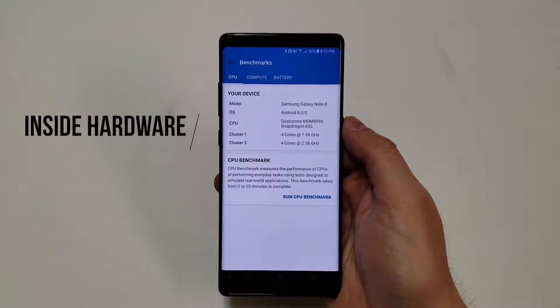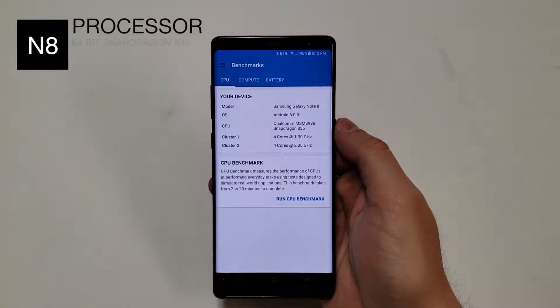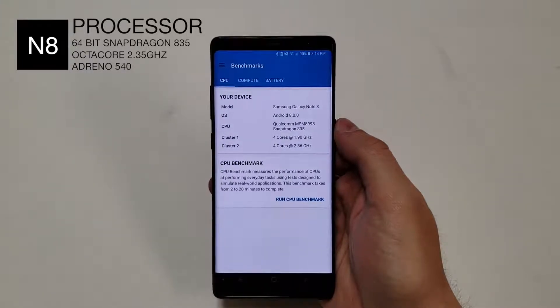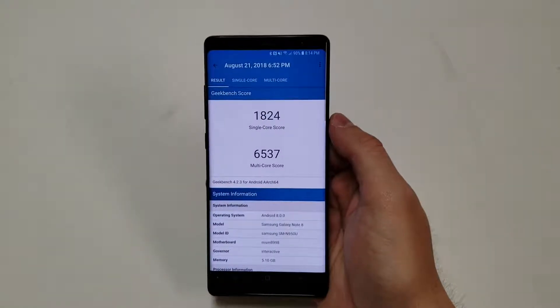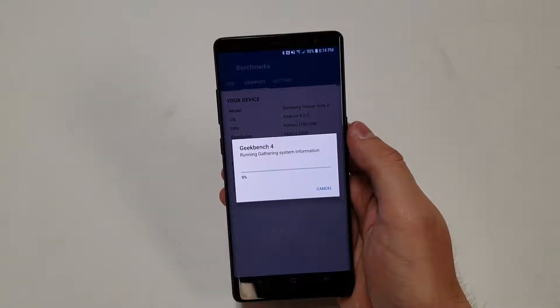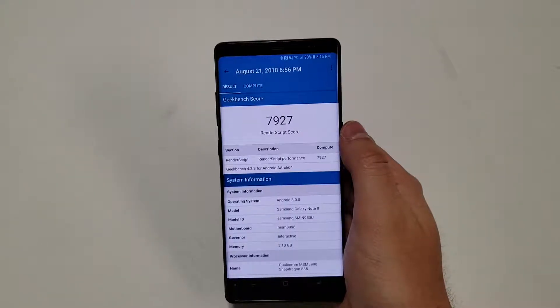Moving on to the inside hardware, starting with the processor. The processor is a 64-bit Qualcomm Snapdragon 835 chip — a 10 nanometer octa-core processor with 4 cores at 2.35GHz and 4 cores at 1.9GHz. Geekbench scores are around 1824 for single core and 6537 for multi-core. The GPU is an Adreno 540 running at 710MHz, scoring around 7927 on Geekbench.